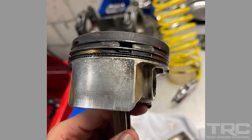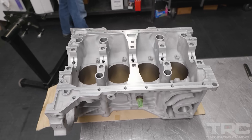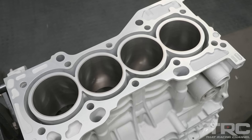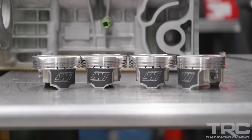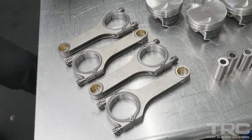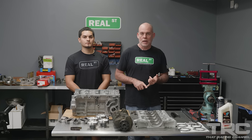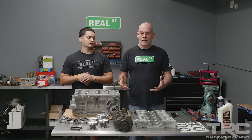This setup was a stock K20A2 that made over 400 horsepower. One thing led to another and the piston ended up breaking. That leads us to today. We have all the proper machine work done — the block align honed, the block bore honed, we've decked the block. We've got a set of Wiseco flat top pistons, upgraded pins, a set of BC H-beam connecting rods, a set of BC camshafts, and a set of Supertech valve springs. We're going to go ahead and put this thing back together.